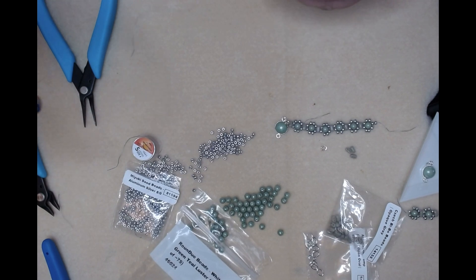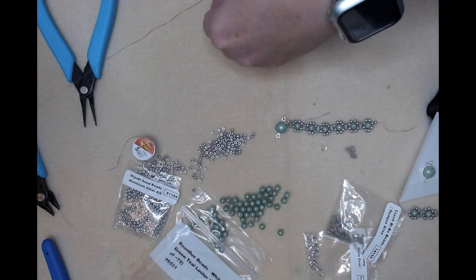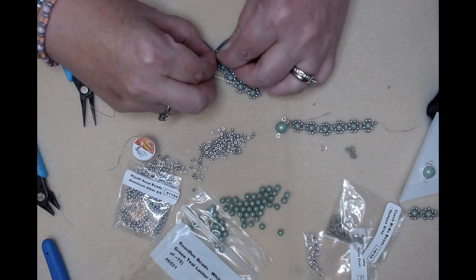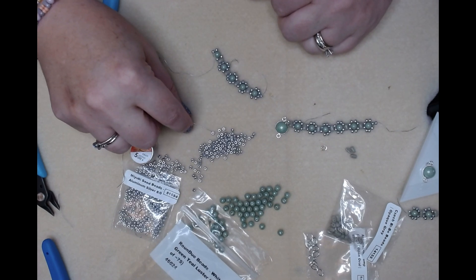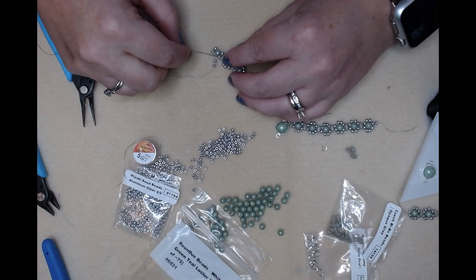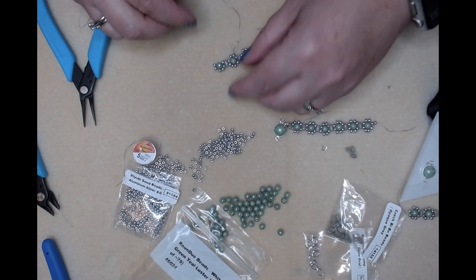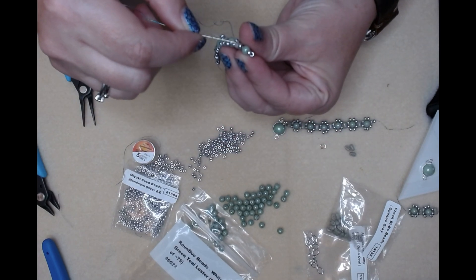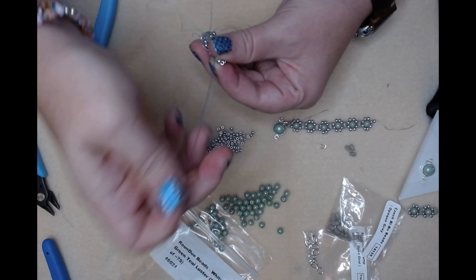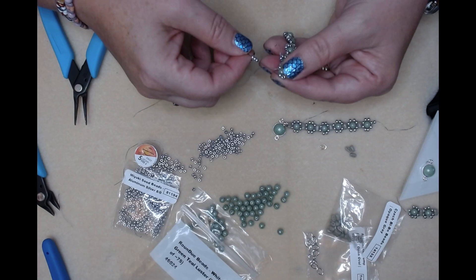The bi bow, the seed bead, the round duo, and the seed bead. This is our fifth one so we only have one more after this. Go through the other seed bead - you don't want them to pop up like that, like brick stitch. Pick up two seed beads, go through that bottom seed bead, and go through the other bottom seed bead. Pick up two seed beads and go back through the top.